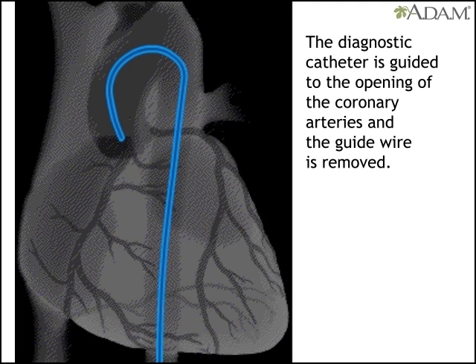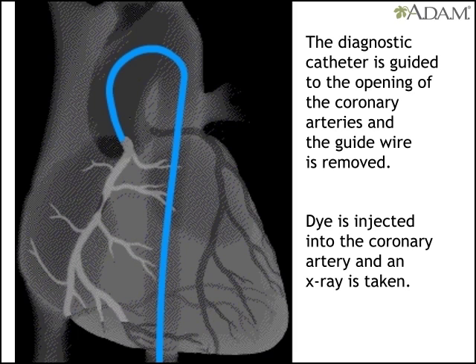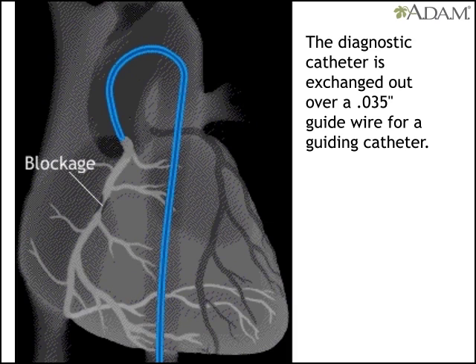With the catheter at the opening of a coronary artery, the doctor injects dye and takes an x-ray. If it shows a treatable blockage, the doctor backs the catheter out and replaces it with a guiding catheter before removing the wire.